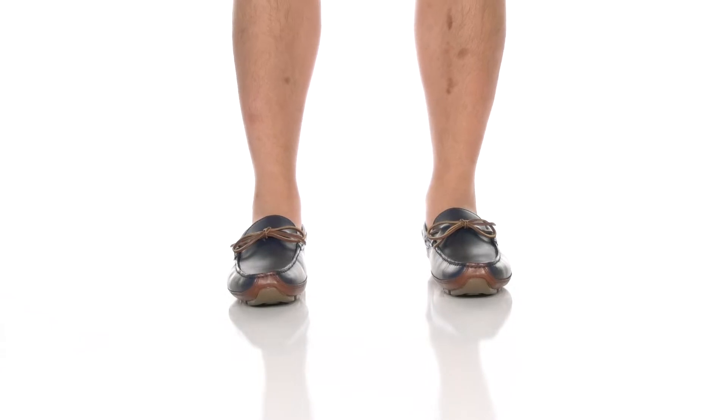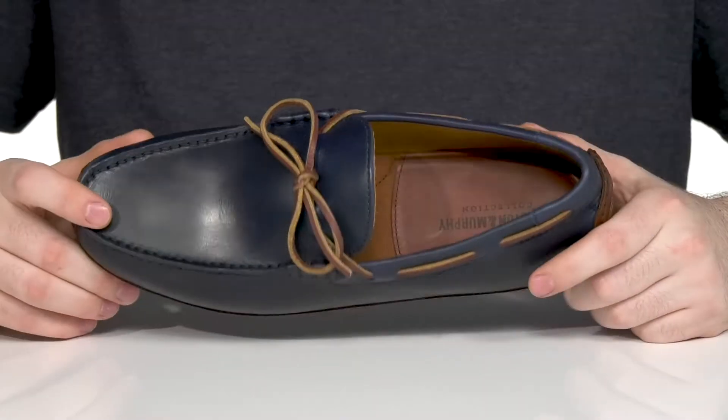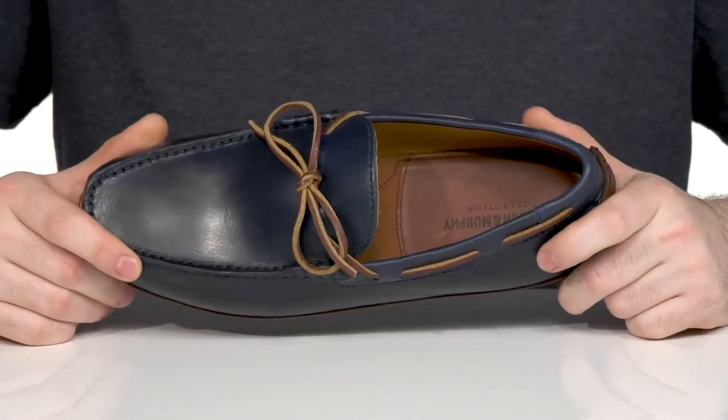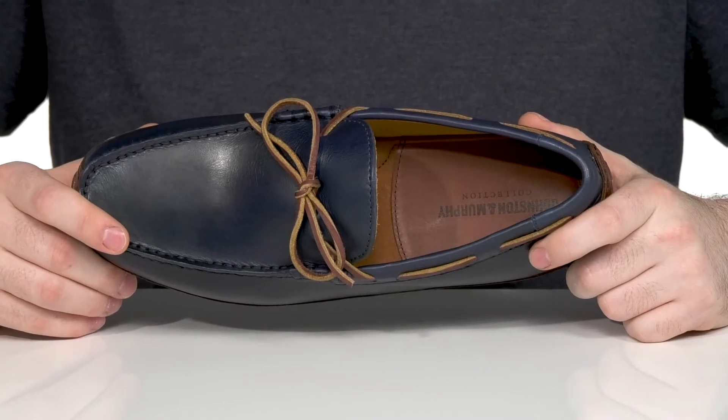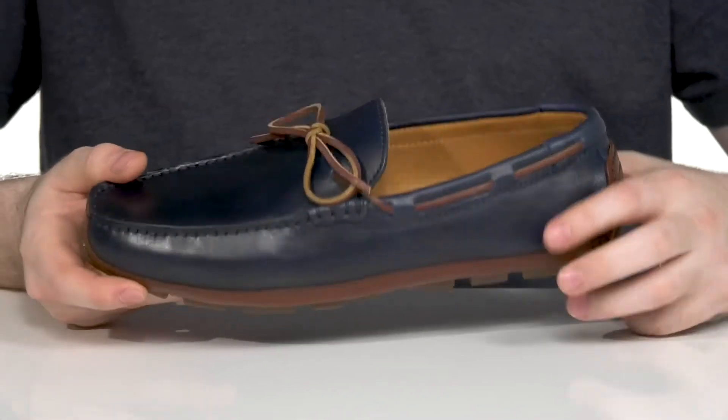Show off some casual yet professional style in this fantastic moccasin driver look from Johnston & Murphy. This silhouette features a very durable full-grain leather upper that's made with hand-sewn detail. The mock toe across the front paired with the